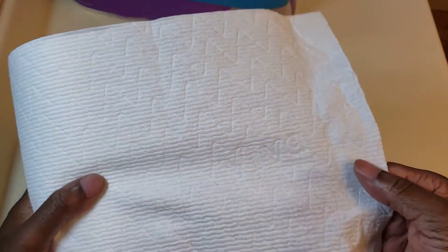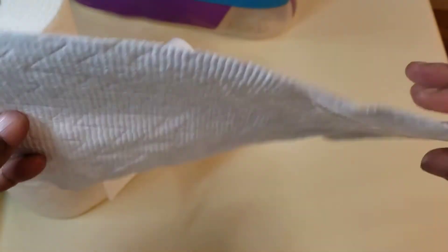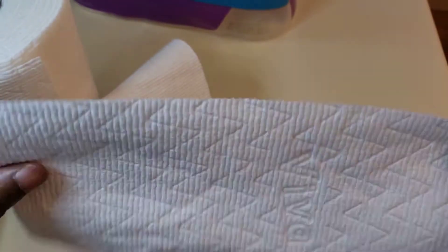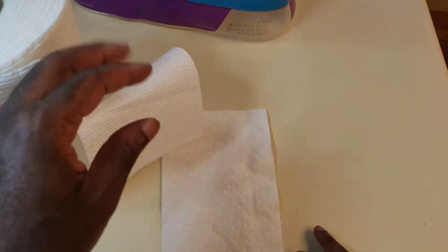The paper towels are a little on the thin side, but that's okay because you don't really need a lot. They're thin, but you can still use them for everything — cleaning up, soaking up stuff. You don't really need anything super thick. It's not like you have to use these over and over again.